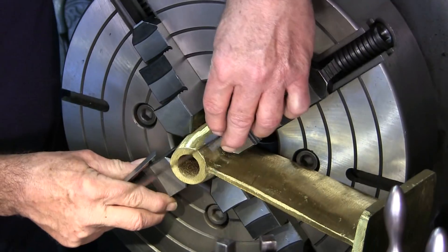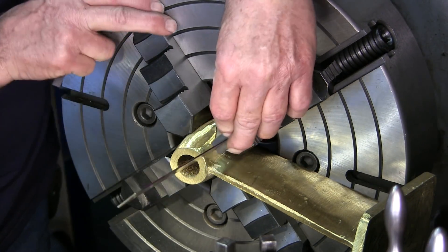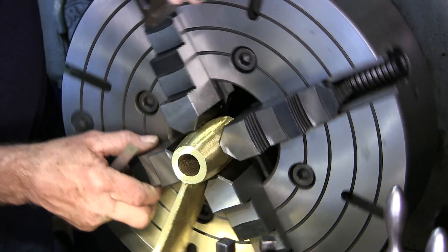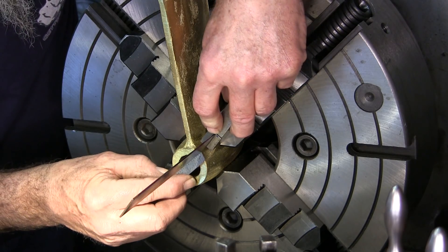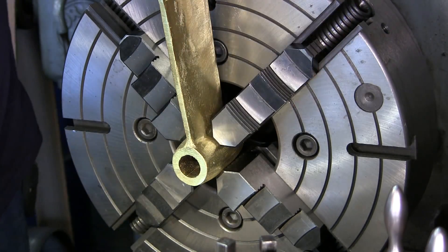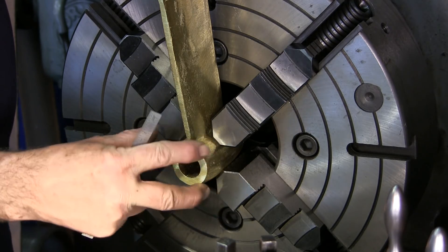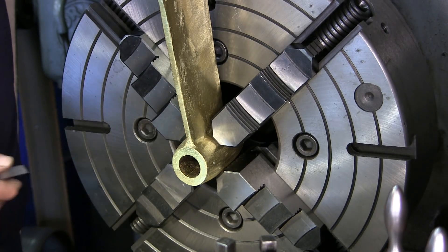And there's a hundred and sixty thousandths, give or take a couple thousandths. And that looks like about 150. And that looks like about 150. So that's telling me that we're equal this way here, and we're true this way within ten thousandths on the outside.